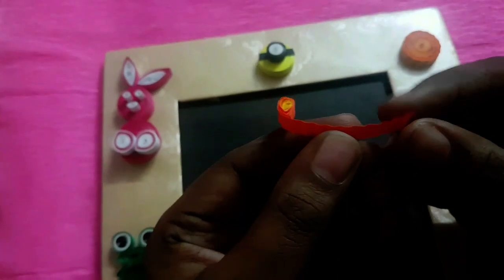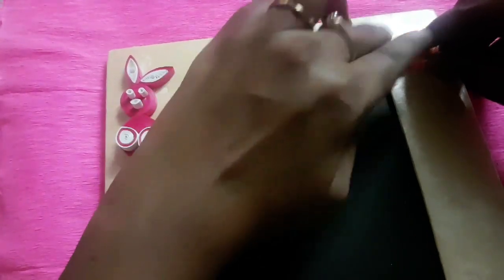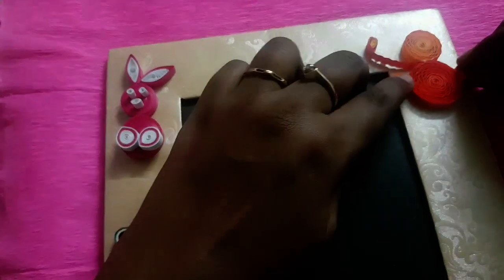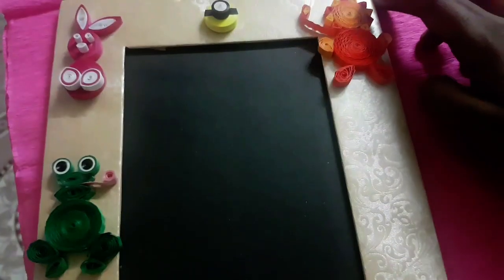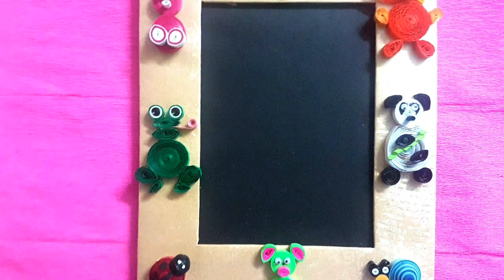Let's make the lion's tail. Take one-fourth strip of orange, form a small teardrop shape, and connect this teardrop shape with another one-fourth strip of orange color sheet. Place this tail below the head of the lion. I stick googly eyes for the lion. Our beautiful pretty quilled cartoon frame is ready. Hope you like it — please subscribe to my channel and share my videos with your friends and family.